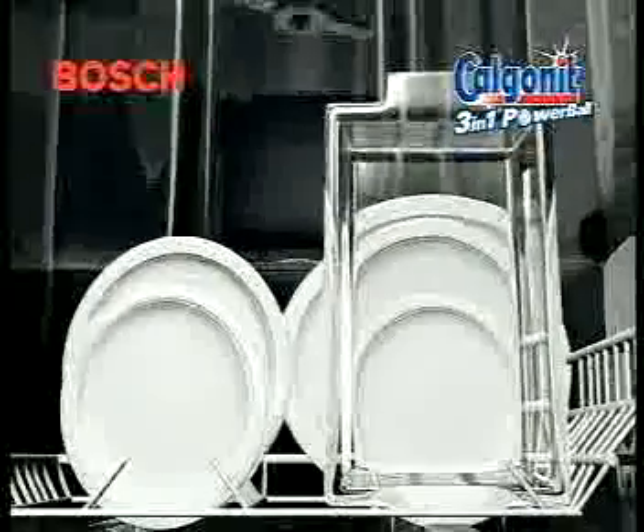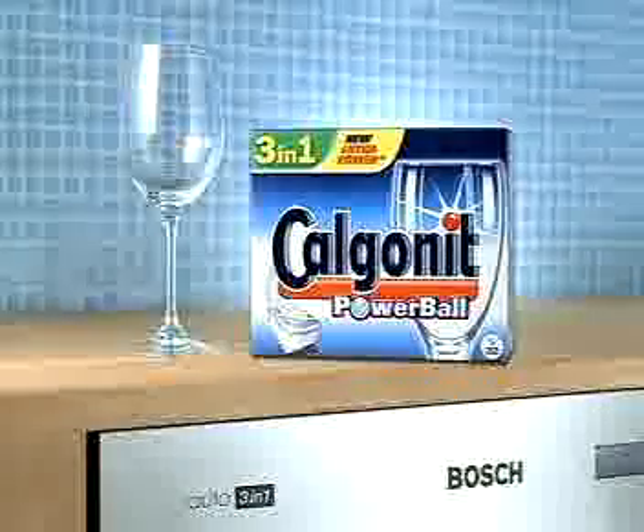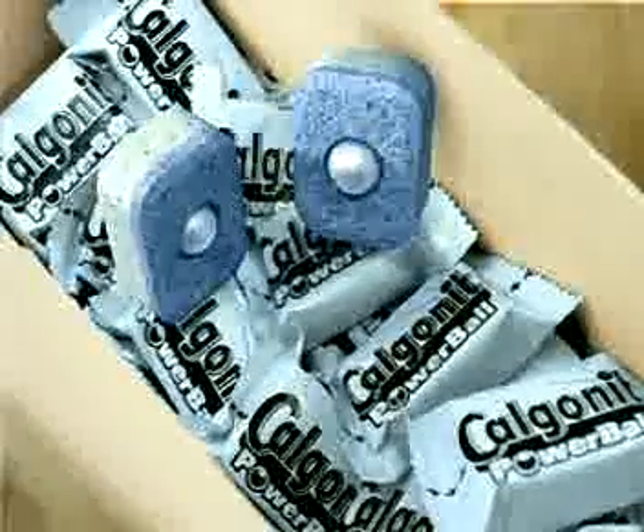Bosch Auto 3-in-1 passt ihren Spülprozess automatisch den Spültabs an. Für beste Reinigung und Glanz empfiehlt Bosch Calgonite 3-in-1. Bosch und Calgonite — Sauber hoch zwei. Jetzt bin ich dran!